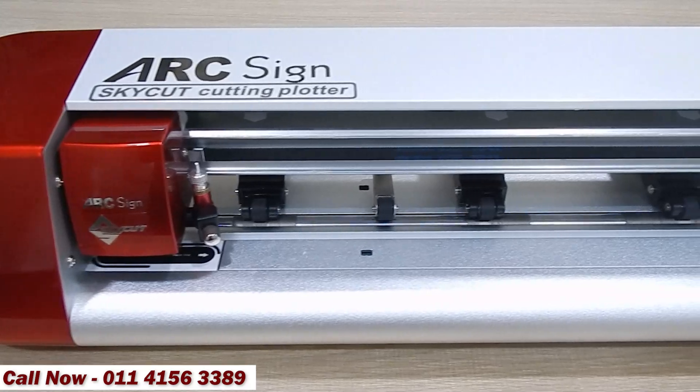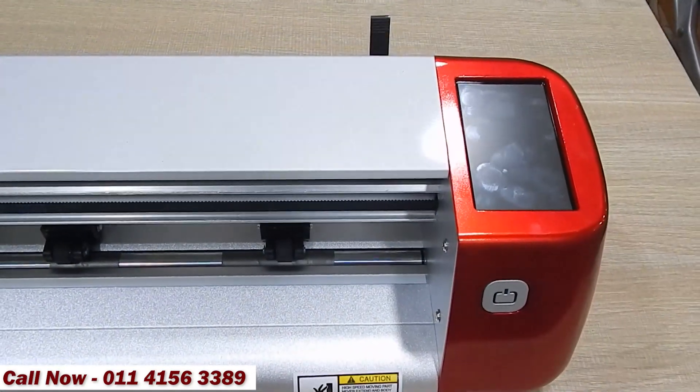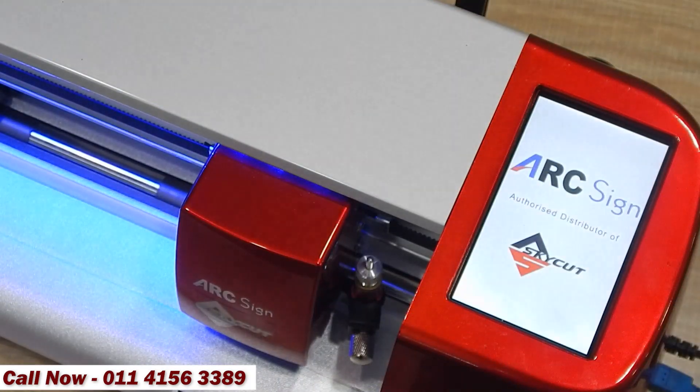This is a SkyCut Smart Camera Auto Print and Cut Plotter Machine. ArcSign is the authorized distributor of SkyCut Cutting Plotters in India.